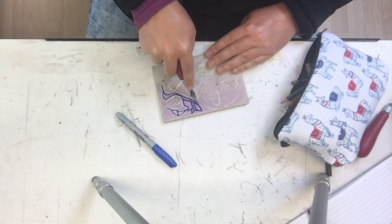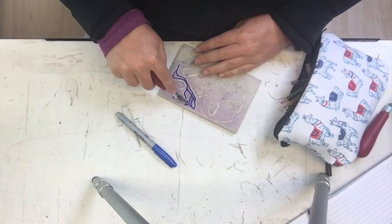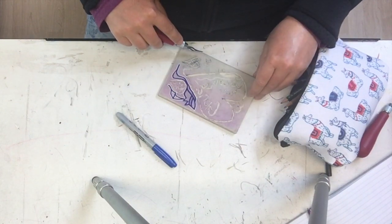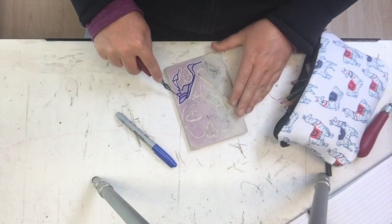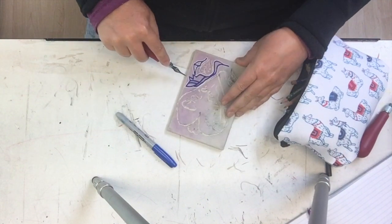I'm just going to finish going around my shape here. I don't even know what it is — looks like maybe a fish, or maybe that's a shark with two fins. I was just doodling for you.